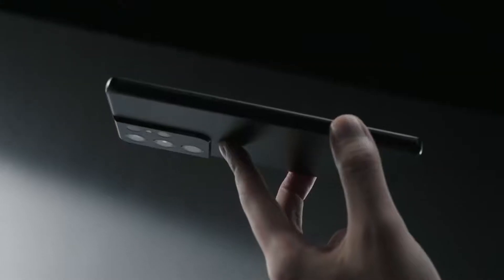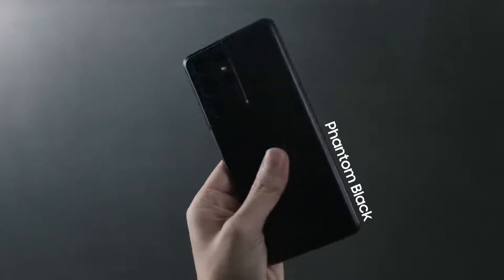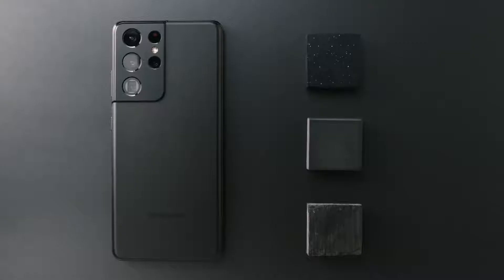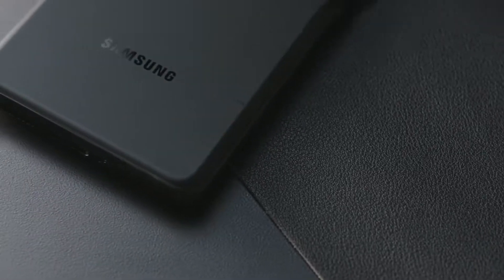It's a large screen device, but it's easy to hold in one hand. This one is Phantom Black. It has this very unique haze glass finish. It's kind of hard to describe with a single word, but one thing's certain — it's really premium to the touch.